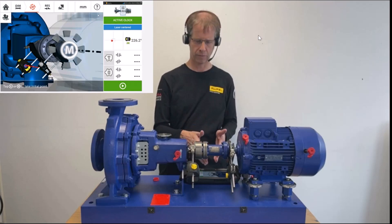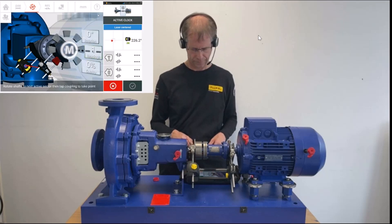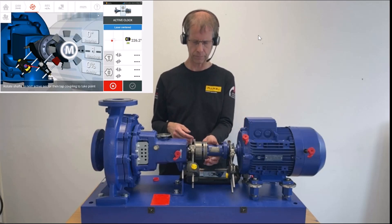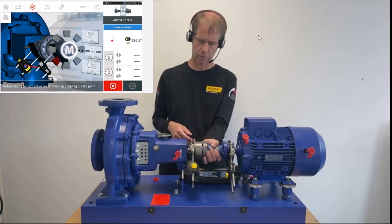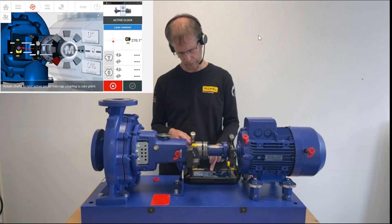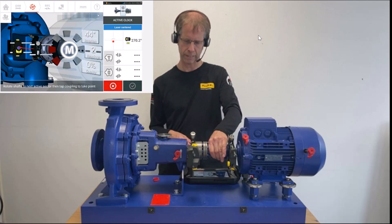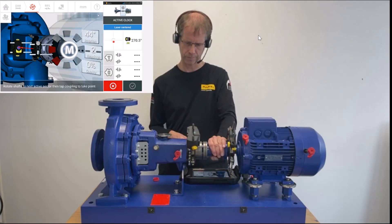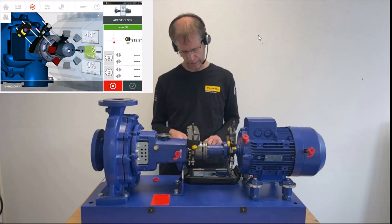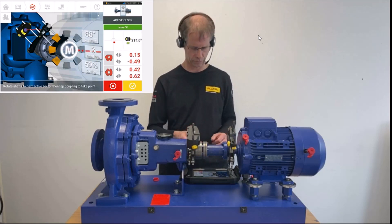I can either press the M in the middle of the screen or press the arrow to the right on the green ground — I press the M in the middle. A first measurement has been taken automatically and the corresponding piece is now red. I proceed to the next clock position, that is 9, and hit the M. I proceed to the next position, that is 10:30, and hit the M. The fan or pieces of cake we have measured have turned yellow now.